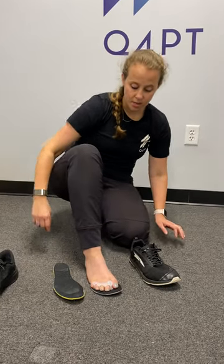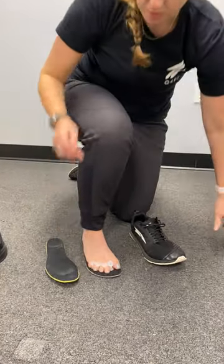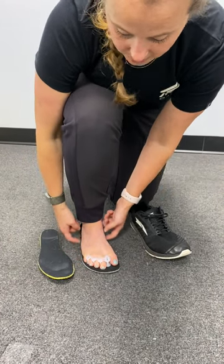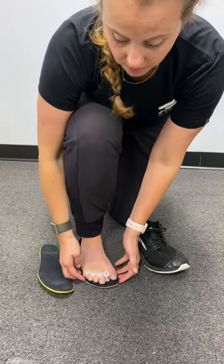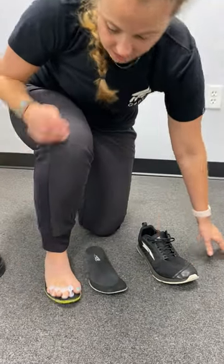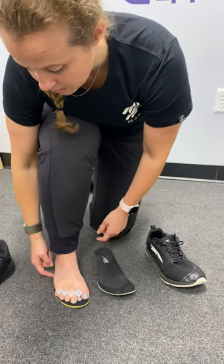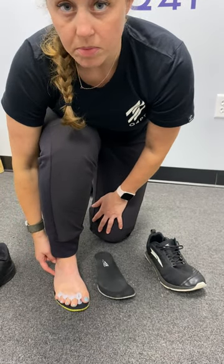Take your foot, put your foot right on top of the insole, put a little bit of pressure through it. What I'm looking for is, does my foot fit inside my insole? You can see that here on the Ultra it does. If I move over here to the Nike, you can see that I overhang both on my big toe and my little toe, and I overhang in the middle of the foot.